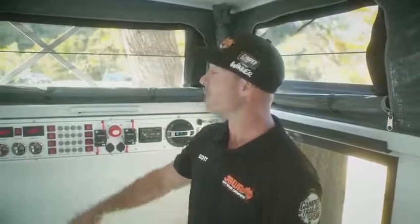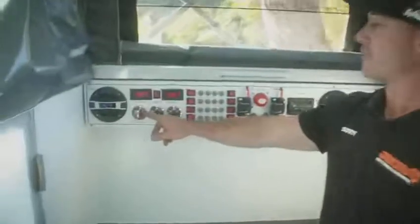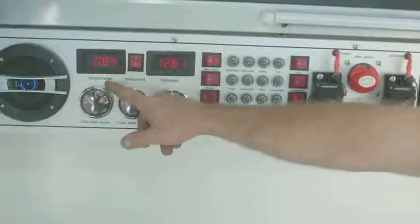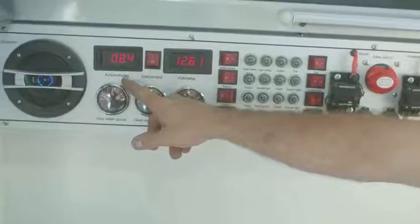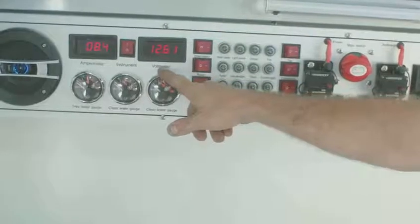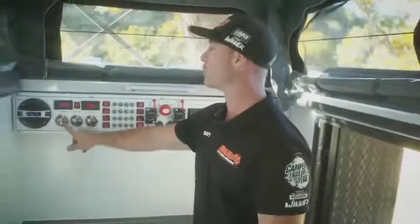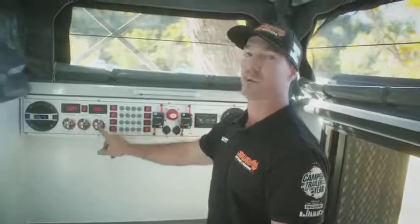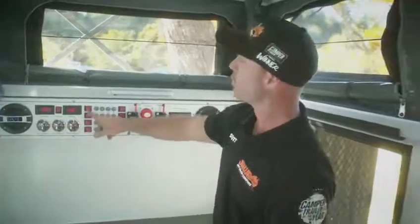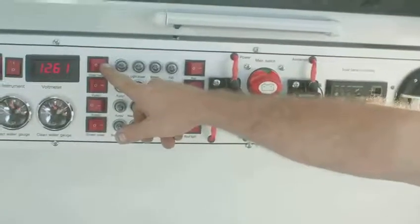While the control panel may look complex, it is quite simple with everything at your fingertips. Starting from left to right: our amp meter is letting us know what we are drawing at this moment. Our volt meter is letting us know what the batteries are sitting at, with 12.9 being full. We then have our grey water gauge and our two water tanks. Moving along, we have our water heater switch, which is for the gas hot water system.